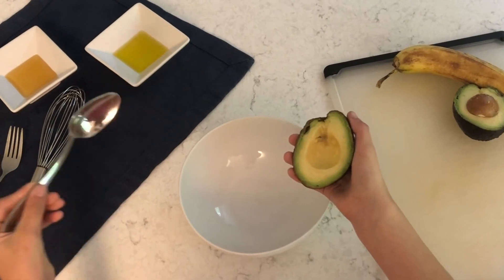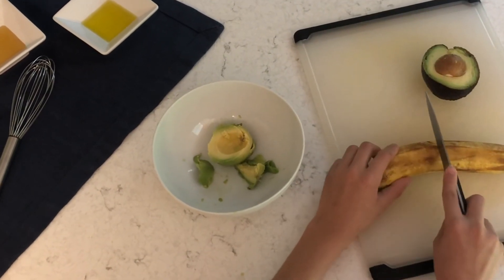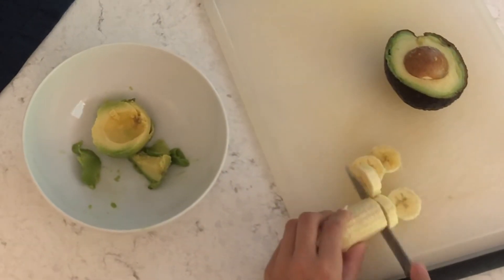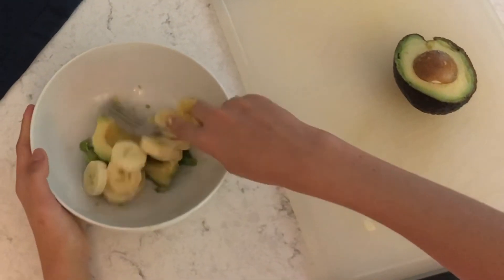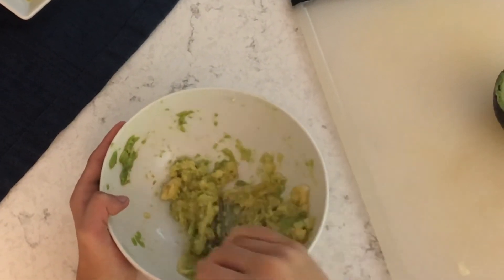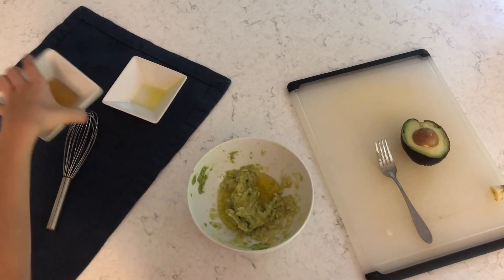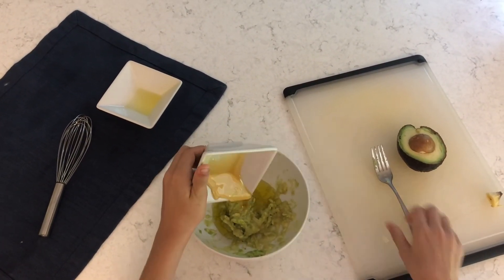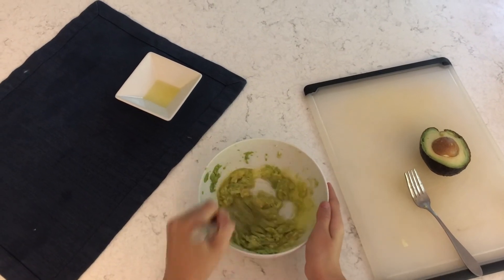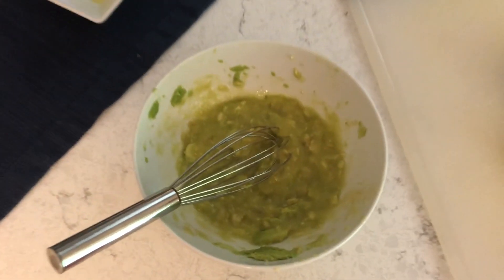First, you will take half an avocado and scoop it out into a large bowl. Then take a very ripe banana and cut it in half. Next, take the half and peel it. Then cut it into small pieces and add to your bowl. Then take your fork and mash the avocado and the bananas together. If you want this to be a faster process, you can also use a food processor. Then add one tablespoon of olive oil and one tablespoon of honey. Mix that all together until everything is combined, and then you will have a wonderful, nourishing face mask.